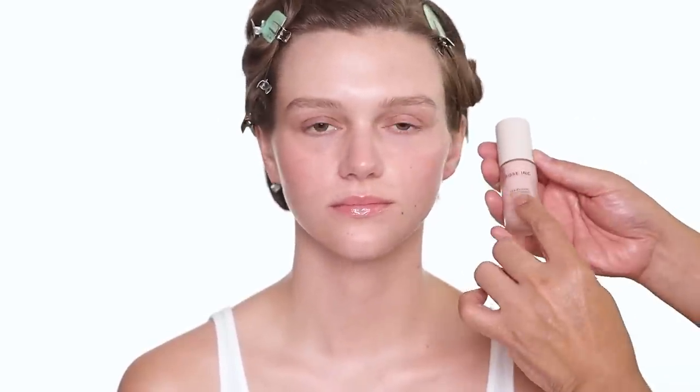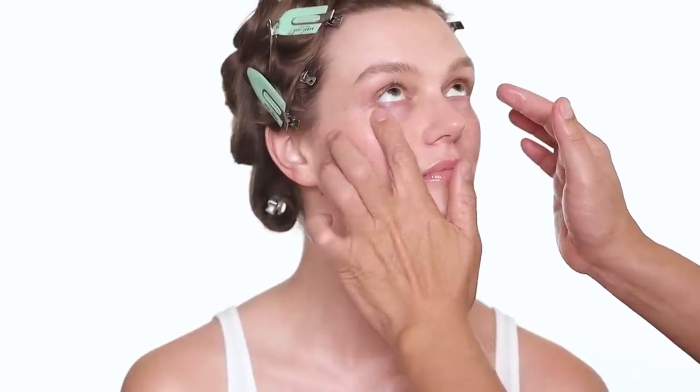Next up I'm using some eye cream from Rose Ink — this is a beautiful eye cream she just launched. It is perfect under makeup. It has niacinamide and all the great ingredients I love.